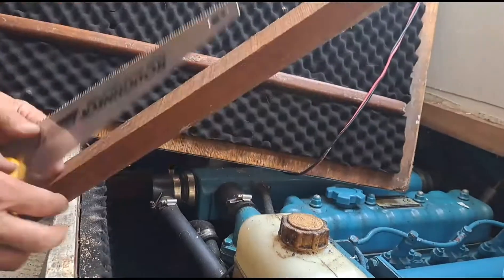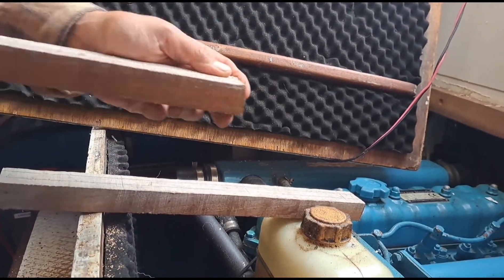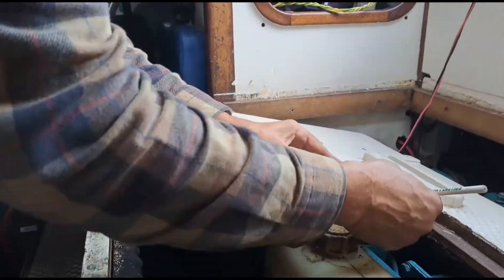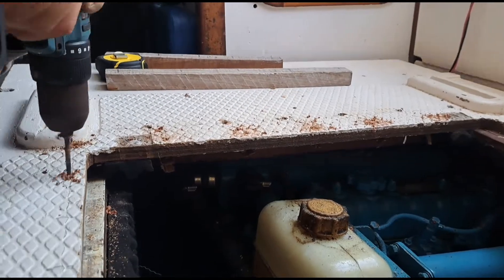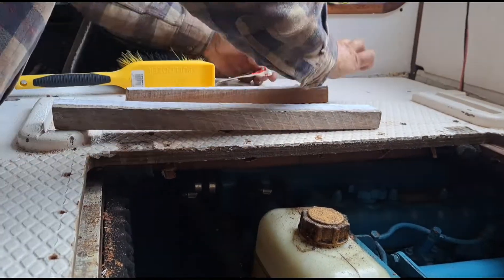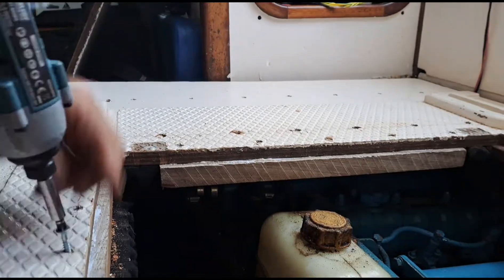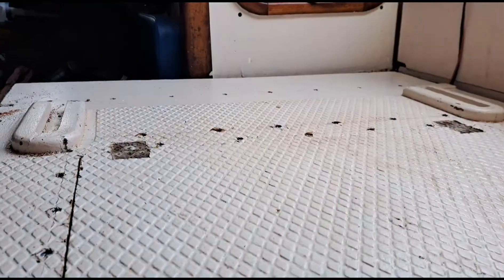I've cut some pieces of iroco wood to length to replace the strips that failed — and they were far too thin anyway, to be honest. These are quite chunky pieces. I'm marking off where I'm going to put the screws and transferring that to the wood above, then drilling clearance holes. The idea of clearance holes is that the screws just slip through and then grip the wood below, pulling it tight. I've also put glue on, so the glue and the screws together will make sure it will not fail again — it's quite dangerous, not to mention a nuisance.